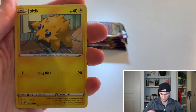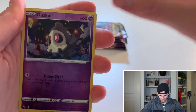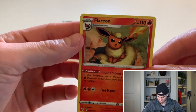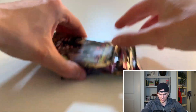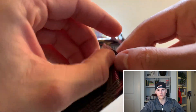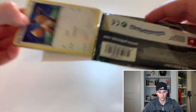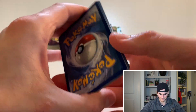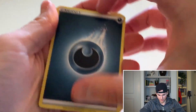We got a reverse Duskull and the rare is — oh, we got a Flareon non-holo. Not too bad. We've got five packs left. I think I still need a lot in Vivid Voltage — a good amount of the full art trainer cards. I'm really looking for that full art Leon card, which would be super sick to get.